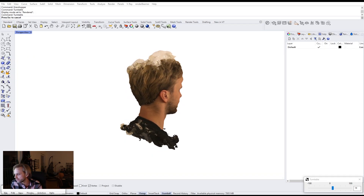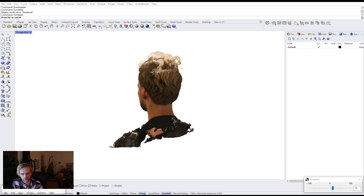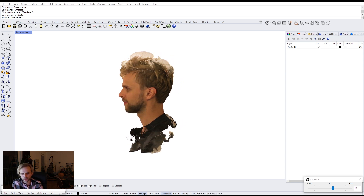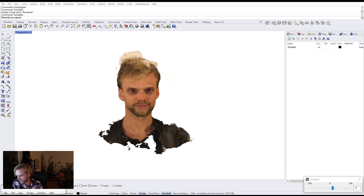Hey there! So this is going to be a quick one, a short video. I'm just kind of chilling this Sunday evening, looking through my old stuff, and I found this photogrammetry portrait of me from 2018 or something like that.